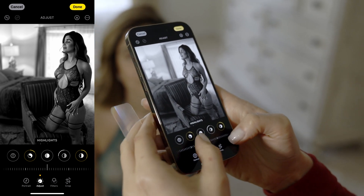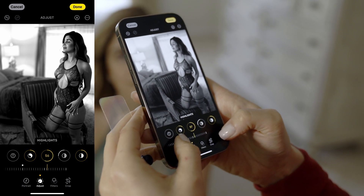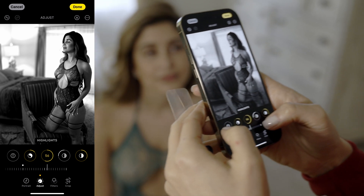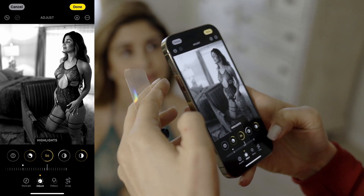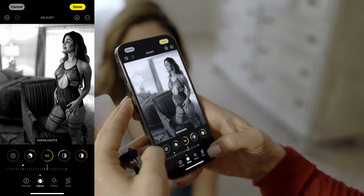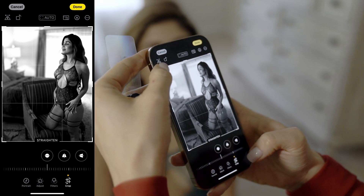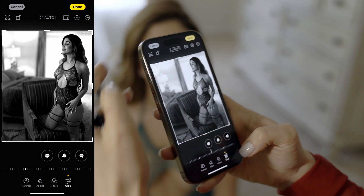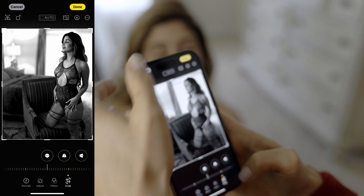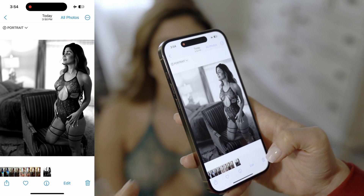I really like to bring highlights up, so let's see — I'm bringing the highlights up. I think I like it like that. I'll go ahead and crop this image to get rid of the curtain rod. Click done — and that's it.